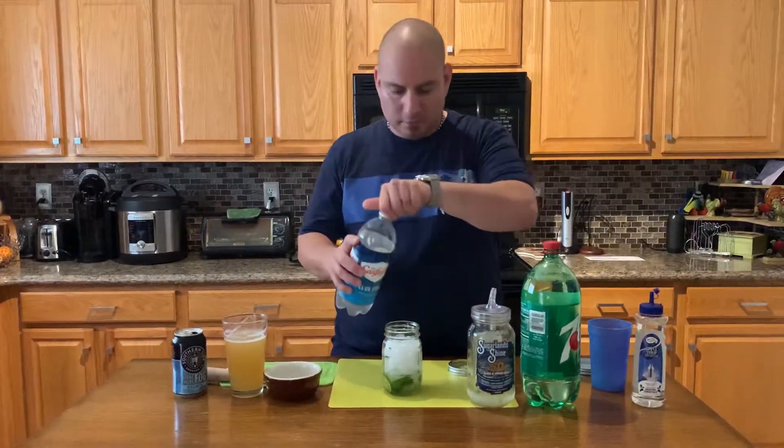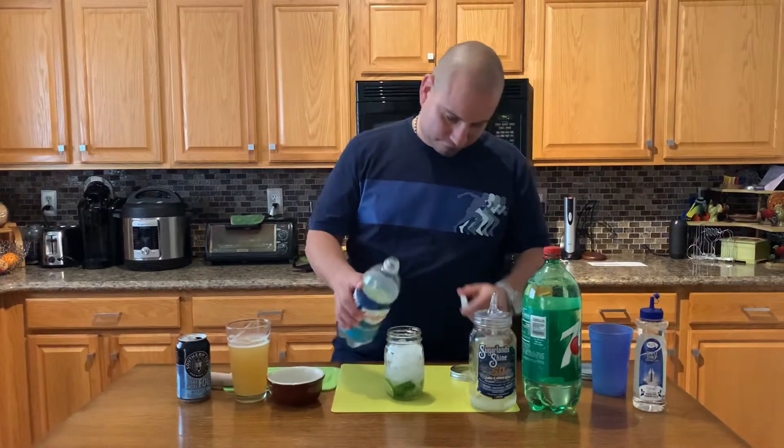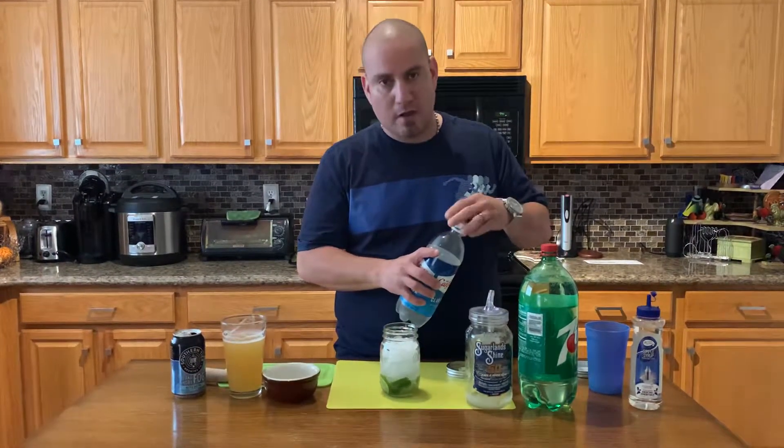We're gonna do a splash of club soda, then we're gonna fill it out with 7-Up or Sprite.